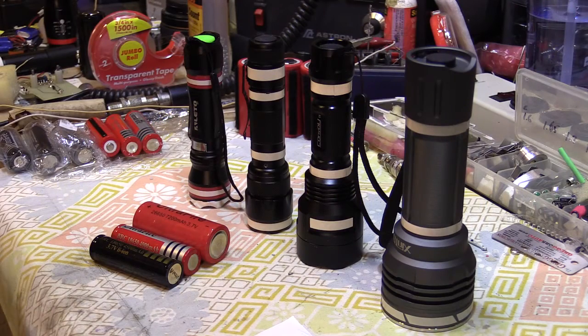Bob the Gadget Guy here with lithium-powered flashlights 101. Here's what you need to know. This is a really hot up-and-coming topic in the winter of 2014-2015, so you're probably going to come across these if you haven't already. Today I'm going to talk about the general aspects of them and how to pick a good one for yourself.